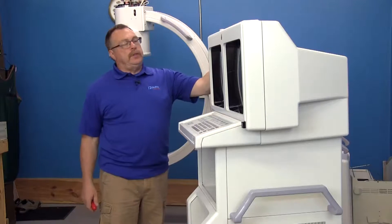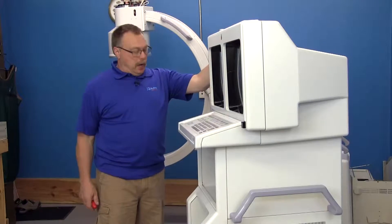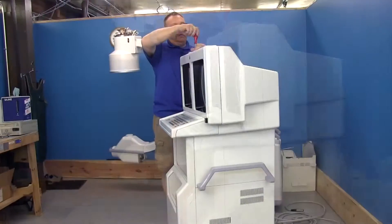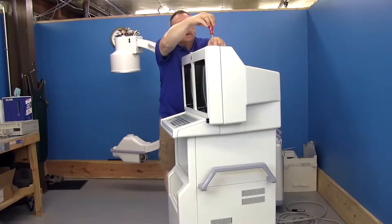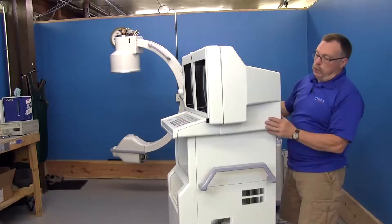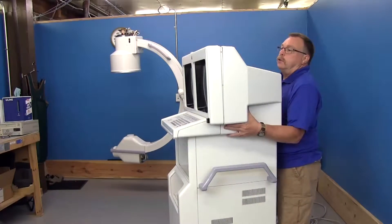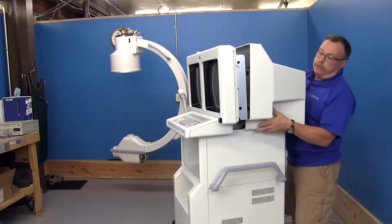First thing we want to do is take this hood back cover off. There are two screws on the very top here. There are also two latches on the bottom — just get a firm grip and pull it straight off.